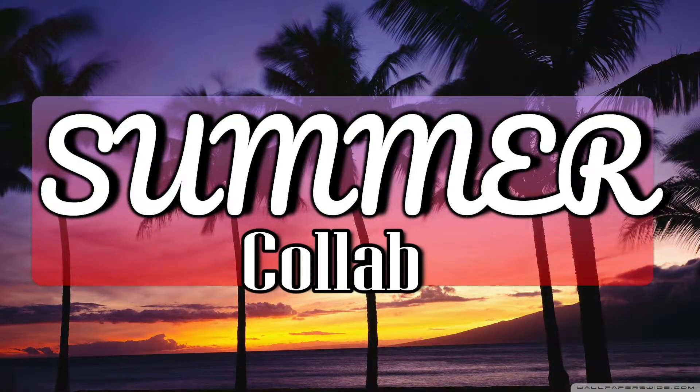Hi and welcome back to my channel. I'm Jenny and this is Lashenny21 Nails. Today's video is a special collaboration with a group of friends from YouTube.